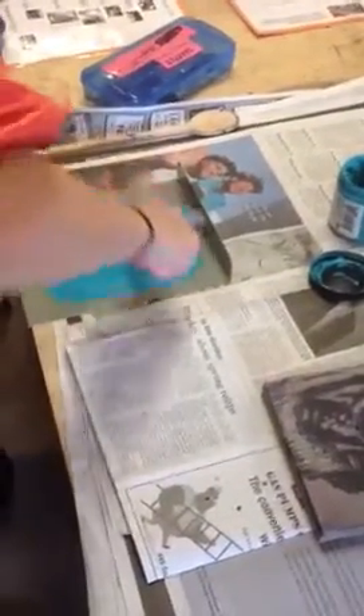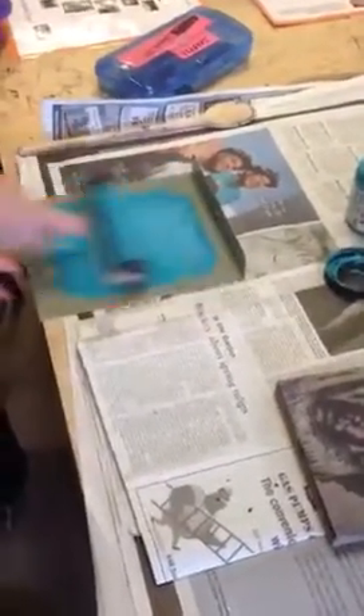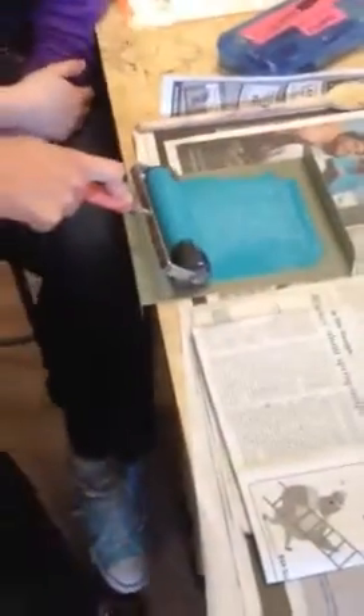Has anybody ever painted a room in a house with a roller? So look — hear the sound? This is the sound you need. If it's making that sound, the ink is even.